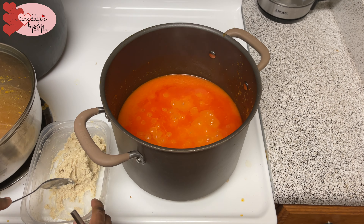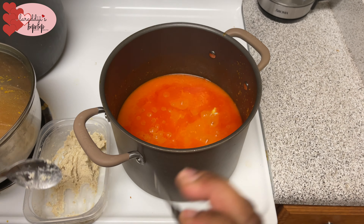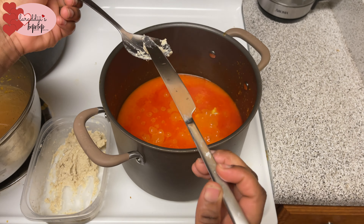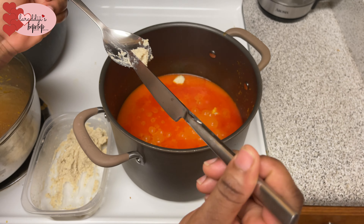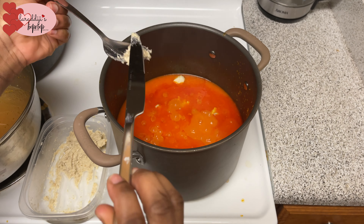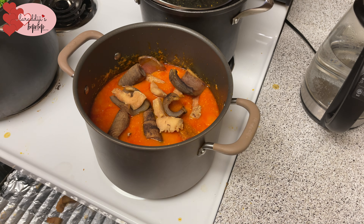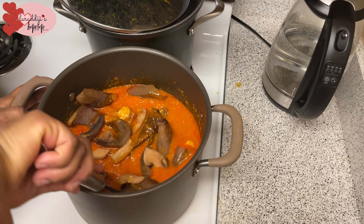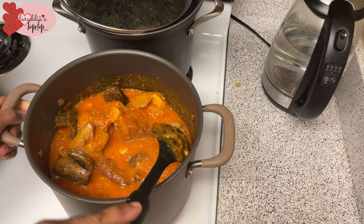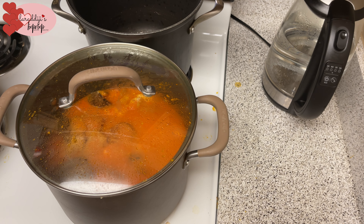Here's the secret to egusi soup — if you want your egusi to have balls. I got my egusi powder from an African store. I mixed it with cool water — just cool water — making a thick paste consistency so you get those clumps. Put it in the stew and let it cook; that's how you get those delicious egusi clumps. I also added my meat off-camera so it can get soft.